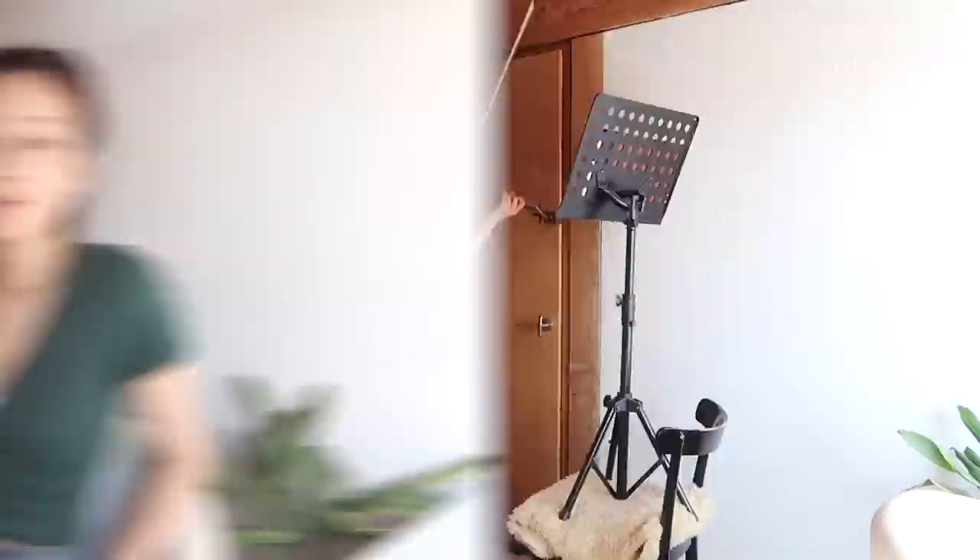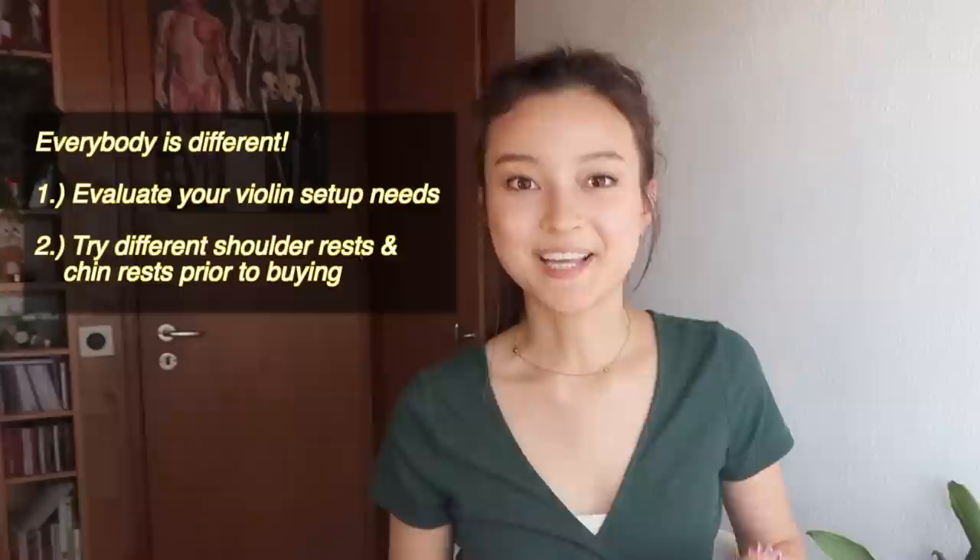Next up on our list are our violin adjustments — the chin rest, the shoulder rest, and of course you have to play a violin that is fit for your size. Going to the music shop and trying out different chin rests and different shoulder rests is super important, because we all have different neck lengths and boniness or meatiness. The options are endless, and you need to find the setup that best fits your body.